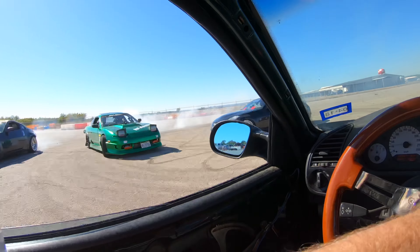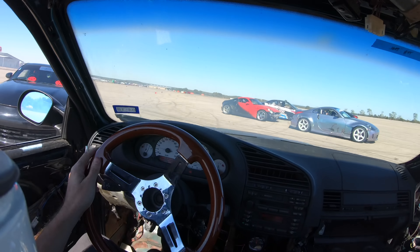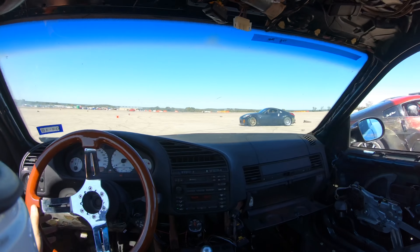This is me just being a jackass in grid. We're having fun. That is what drifting is — fun.